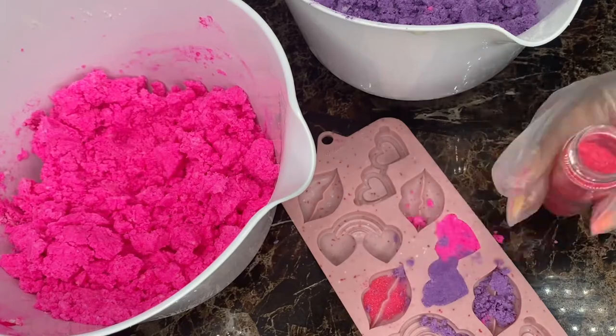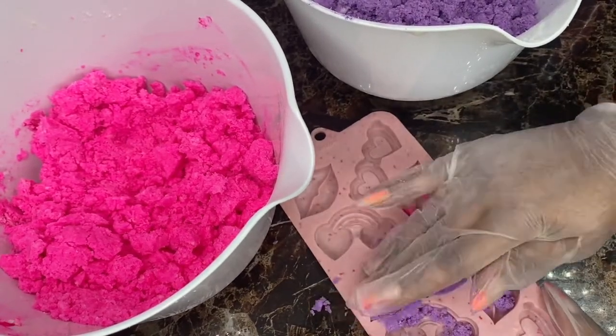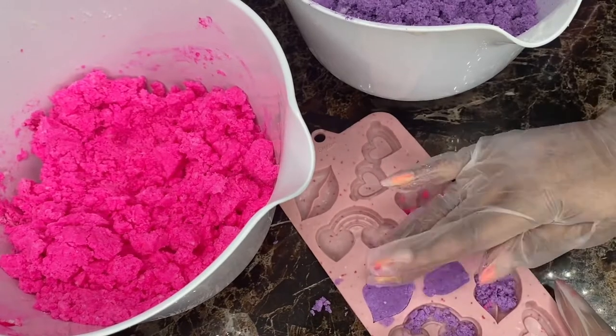So if you're someone that loves the scent of vanilla, these will be perfect for you. Wow, they smell so good.